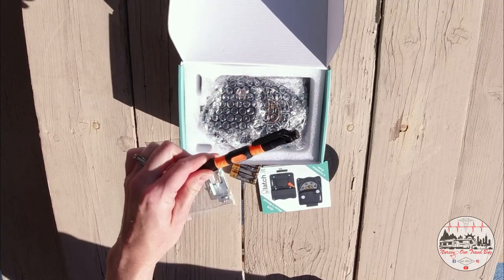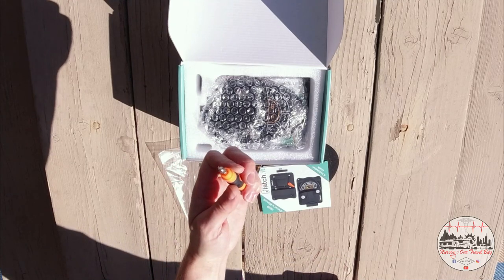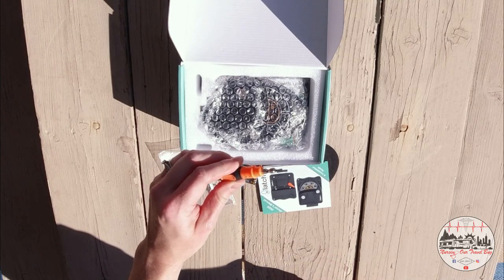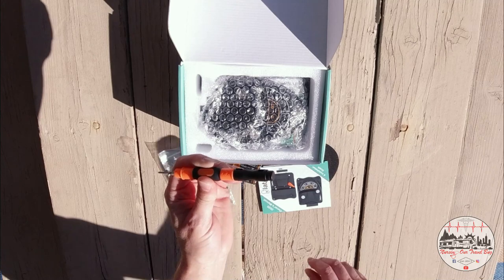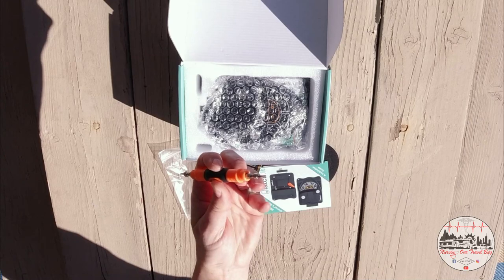Next is this handy dandy little pen-looking device. Once you open the cap, you'll see it actually is a teeny tiny Phillips head screwdriver on one side and a flat head screwdriver on the other. You don't even have to go find your own tools.